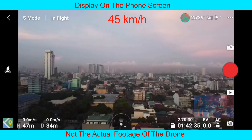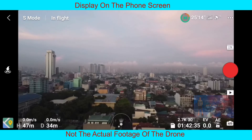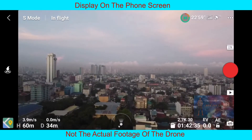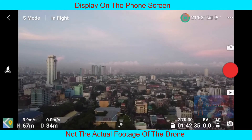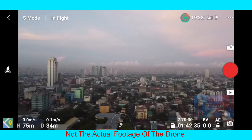The maximum upward and downward speed is 4 meters per second. This is all based on the test I made here in the urban area. I am not sure if it's the same speed in rural areas.